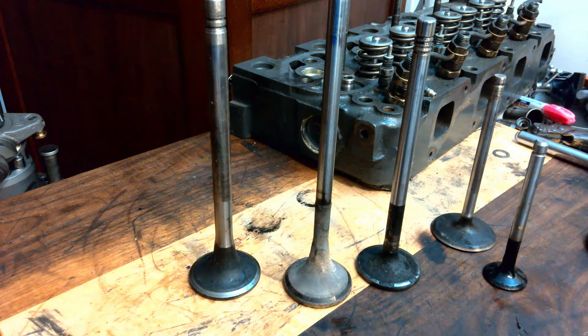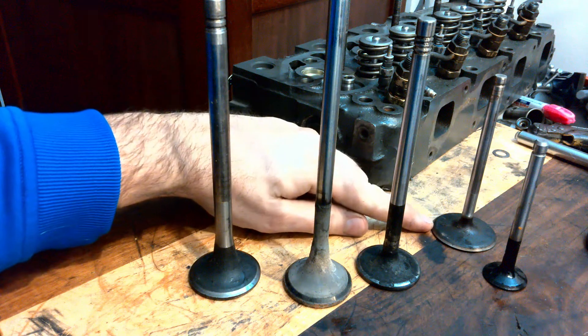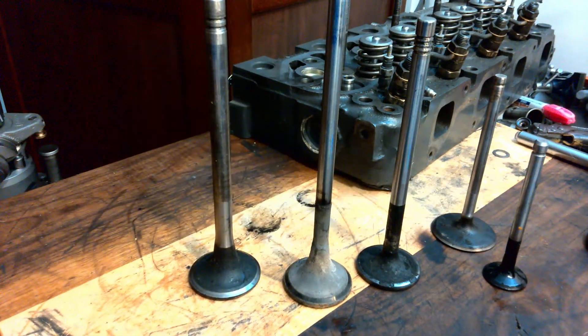You can see immediately some differences in the thicknesses here of the margins. This guy here is pretty thin. And differences in that valve face and the angles, and some of the conditions of these guys.